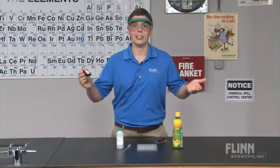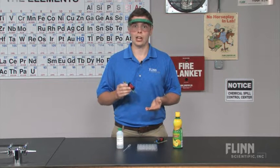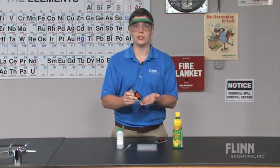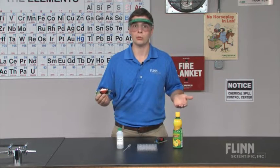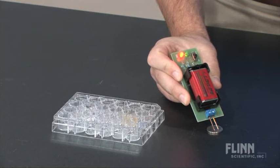The Flynn Conductivity Meter is a safe, portable, and shock-free device that uses red and green LEDs to quantitatively measure the conductivity of a solid or liquid. To use the conductivity meter, simply touch the electrodes to a solid or immerse them into a solution being tested.